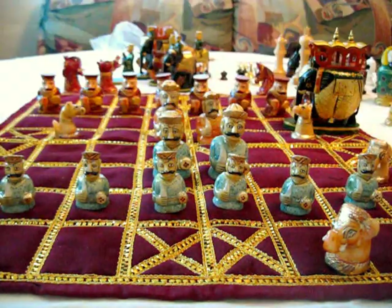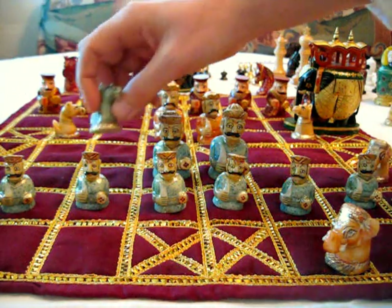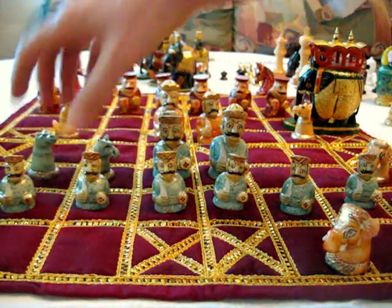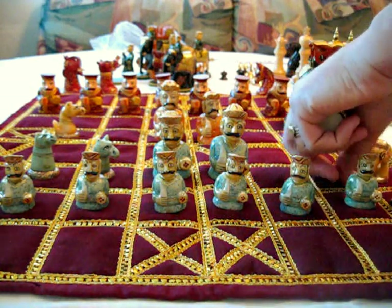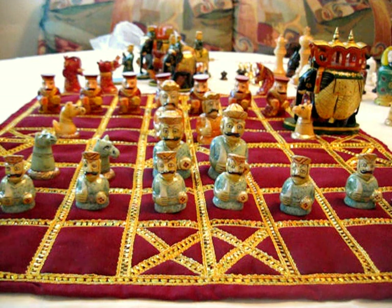I don't know how much the substance of these conveys in the video here, but these are very beautiful pieces. And of course, a playing surface like this is made for a glistening set such as this.